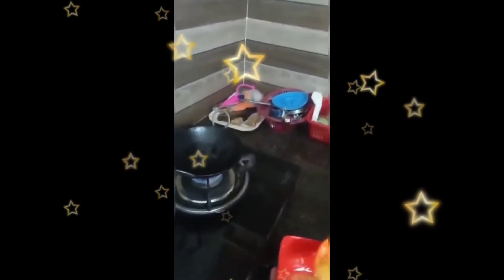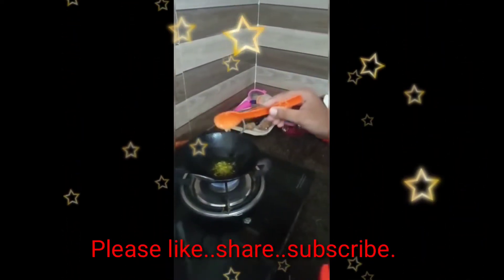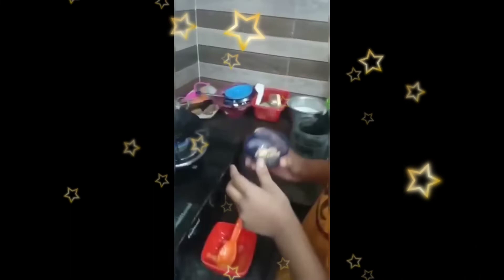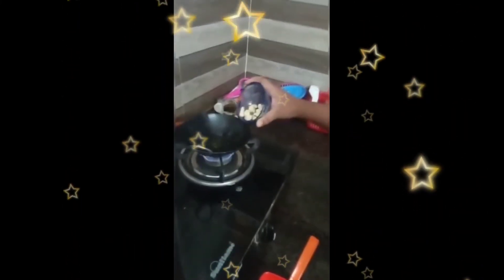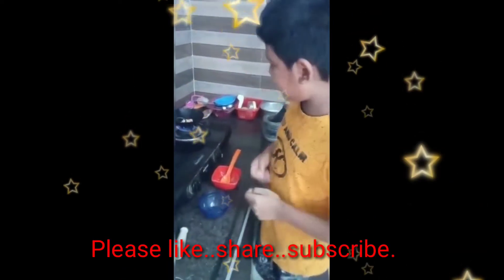We need to add 2 spoons of ghee into the pan — 1, 2. And now let's add the cashew nuts into the ghee like this. And wait for some time and it will absorb the milk.